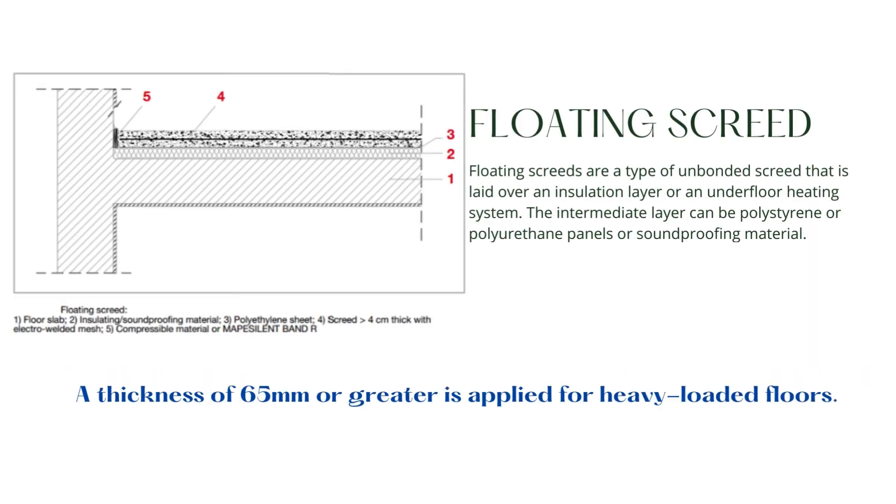Floating screeds are a type of unbonded screed that is laid over an insulation layer or an underfloor heating system. The intermediate layer can be polystyrene or polyurethane panels or soundproofing material. The main objective of a floating screed is to provide solutions to meet the minimum performance requirements of soundproofing systems and buildings as per local set laws. The minimum thickness of a floating screed is calculated based on the intrinsic characteristics of the material used and the material stresses expected, with a thickness of 65 mm or greater applied for heavy-loaded floors.